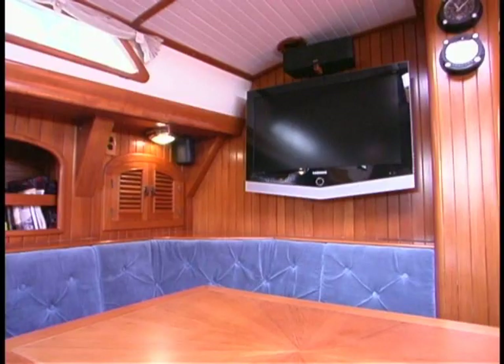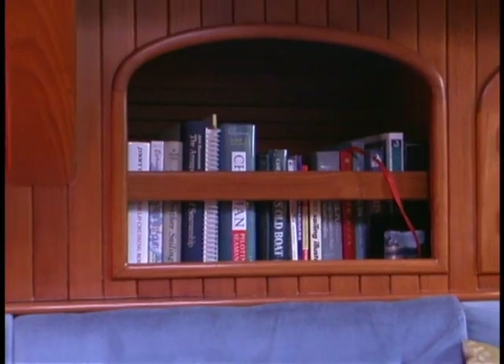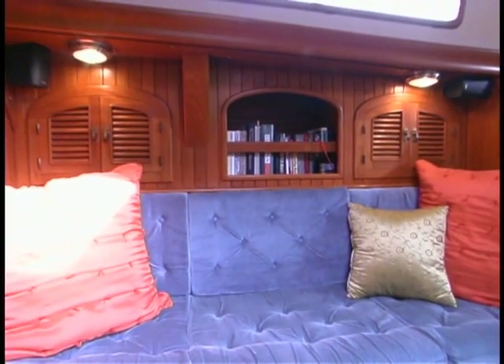Clyde and Carolyn have done some nice things to make the boat feel like home — they've added a big screen TV and a diesel stove. The boat's real homey and yet still functional. To me, that's how a world cruising boat should be.